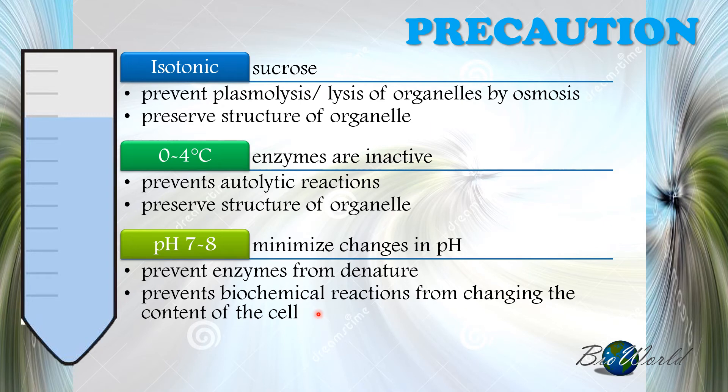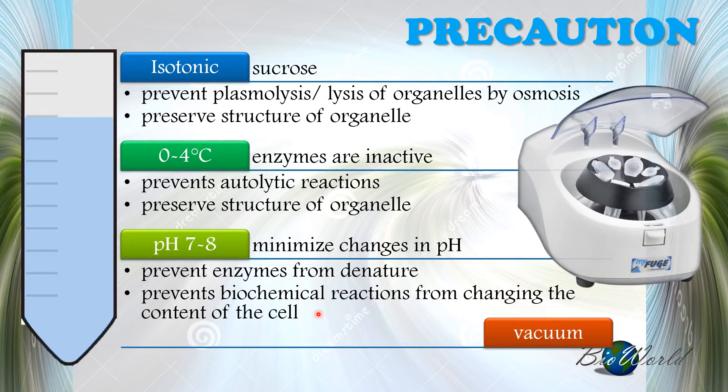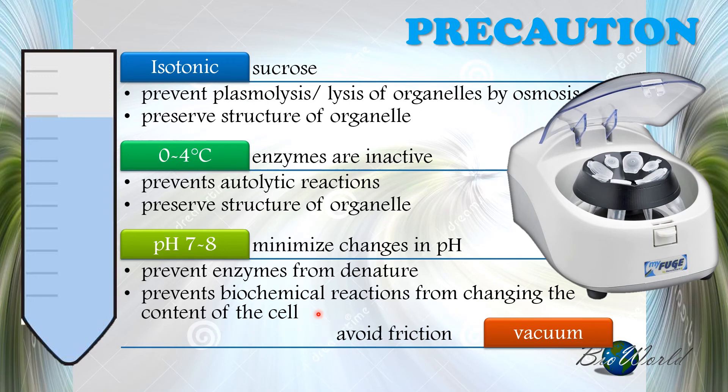Finally, the centrifuge itself must be maintained at vacuum. It has a specific closure so there is no air inside. This avoids friction, because if friction occurred it would generate heat and cause the temperature to increase.